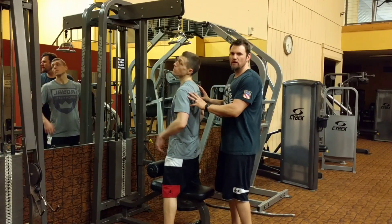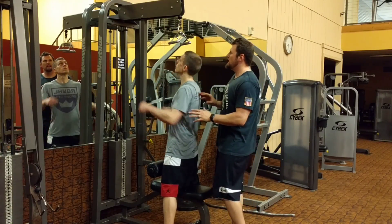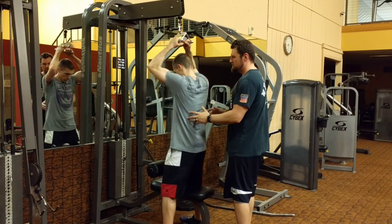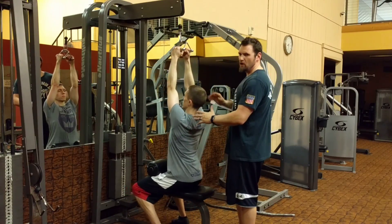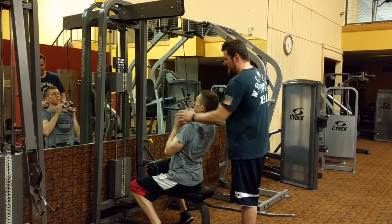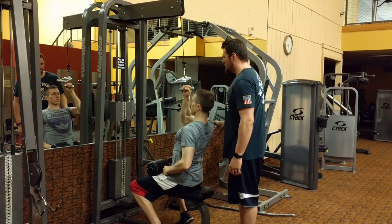We're going to do a unilateral eccentric raise. When we say unilateral, we're going to go with a narrow grip. Andy's going to do a regular pull-down, except on the come-up, he's going to let one hand go and lower it as slow as possible — let one hand go and lower it as slow as possible all the way up.